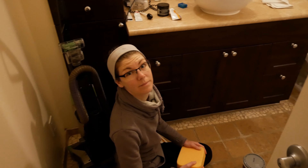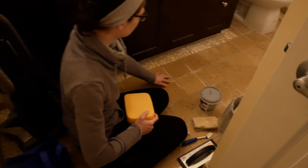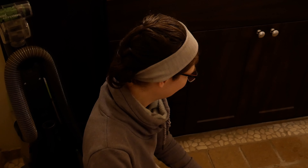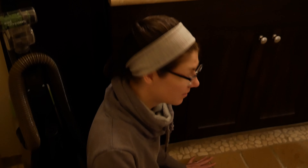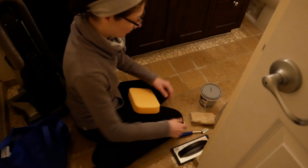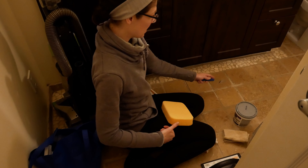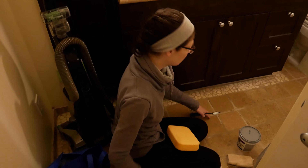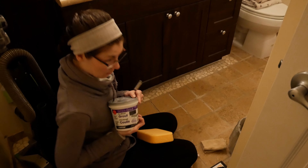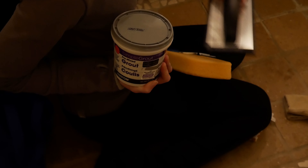I'm re-grouting the tile in the bathroom. Some of the grout was cracking under here, so I'm redoing it. First I cleaned the floor, and then I used this handy little grout saw to scrape away the existing cracking grout. Now I've got my grout and I'm going to fill that all in with my grout float.